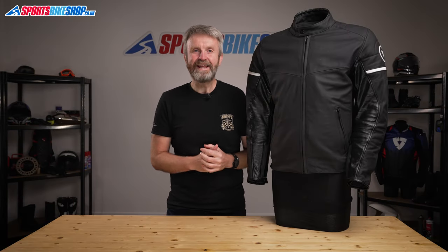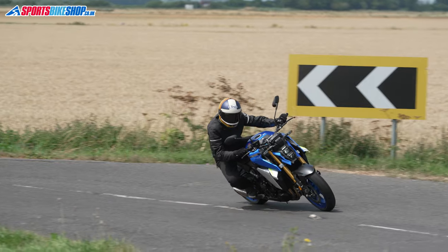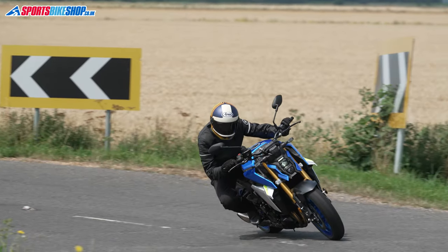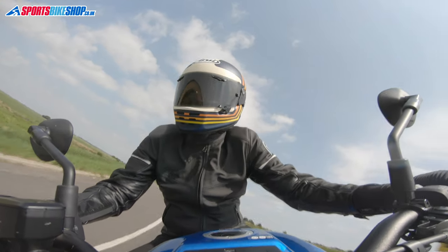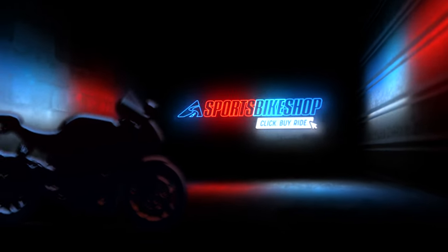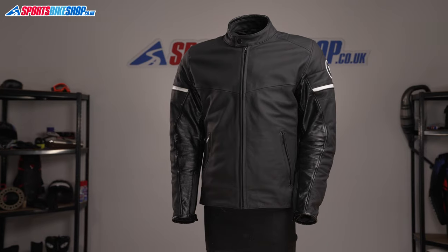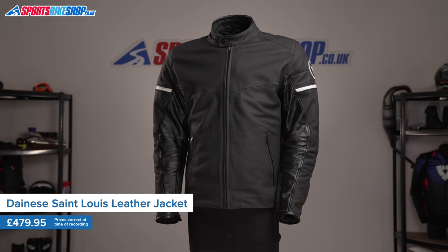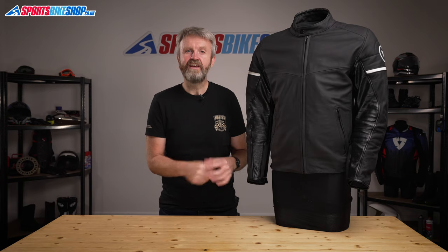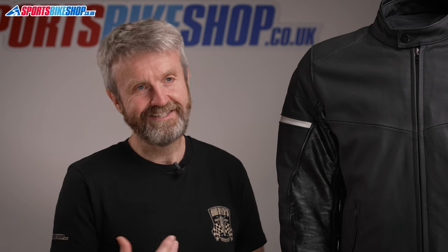Hi, I'm Tony. Welcome to Sports Bike Shop's video about the Dainese St. Louis leather jacket. Dainese's new for 2021 leather jacket is a display of subtle simplicity. It does all of the essentials in a way that's really understated. Dainese called this an urban jacket, and that does make a lot of sense, but I don't think it's a jacket that will only cope with life in the city.